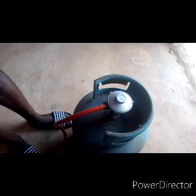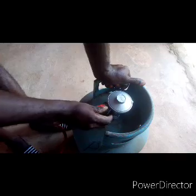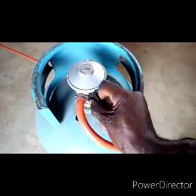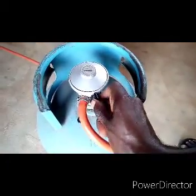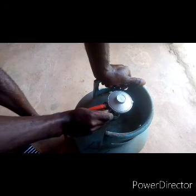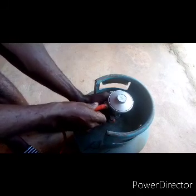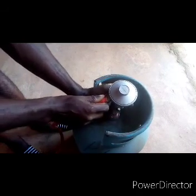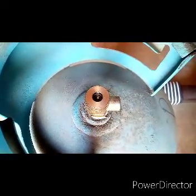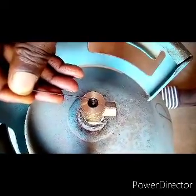Welcome to my channel. Today I want to teach you what to do when your cooking gas cylinder is leaking from the regulator. The first thing you need to do is turn off the regulator, then remove the regulator from the cylinder. The problem is from the rubber washer — you can see it and it needs to be changed.